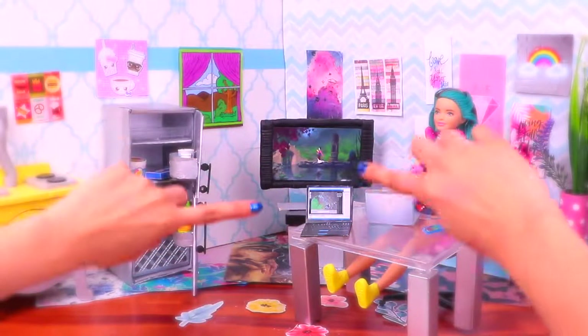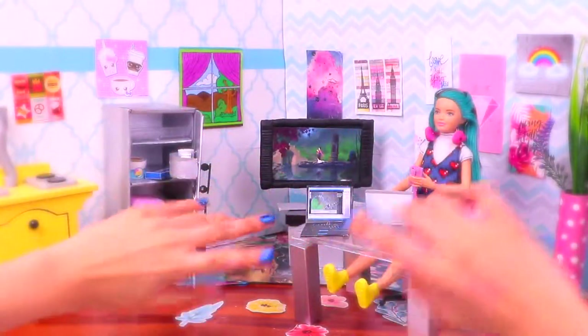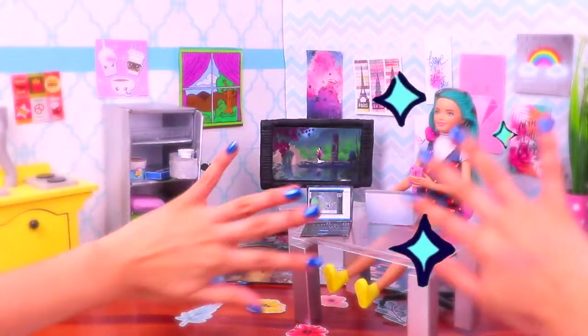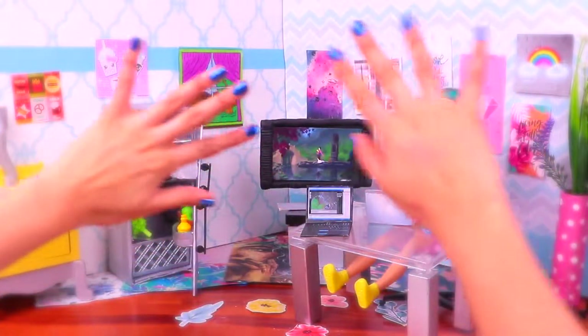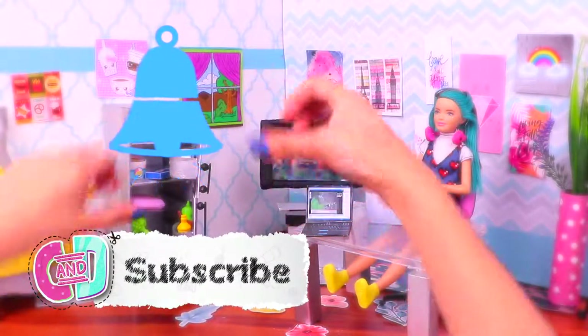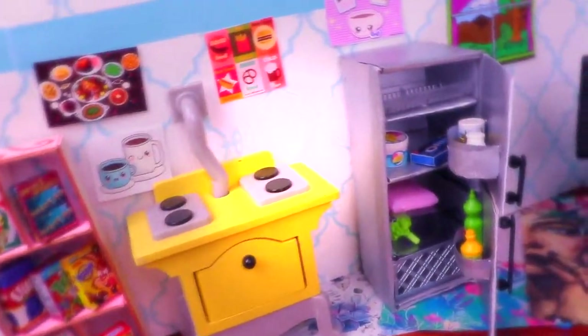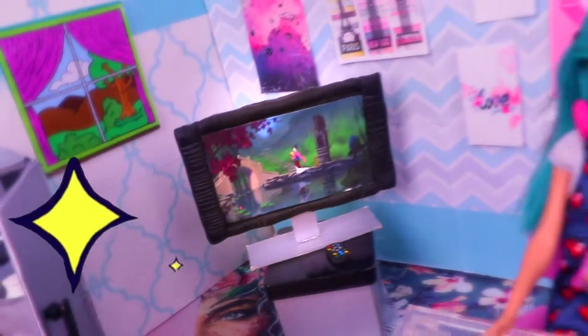That was it for today, guys! Here we have our mini techno gadgets for our Barbie dolls — just look at the cool fridge, the smart TV, the super cool laptop, the smartphone, and my favorites: the headphones! I simply love them! If you love them as well, let us know in the comments below! Subscribe to our channel and ring the bell for more fantastic videos! Don't forget to give us a like — we love you so much! See you next time! Bye bye!